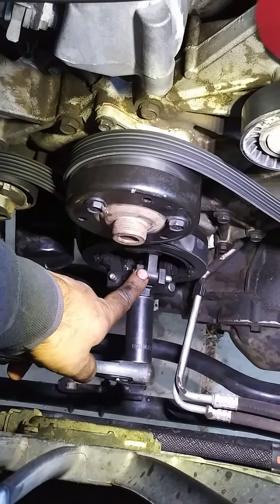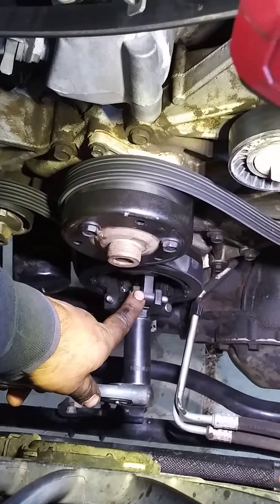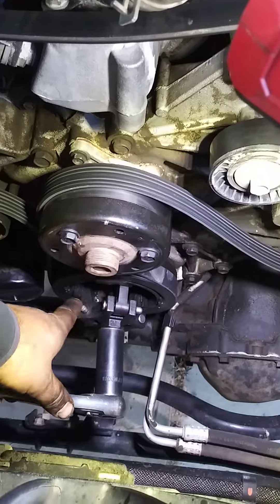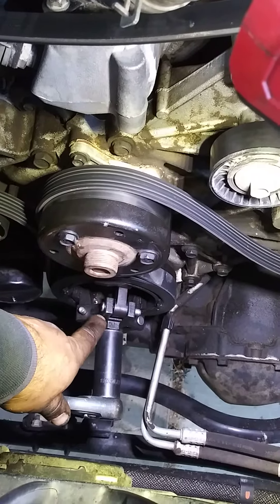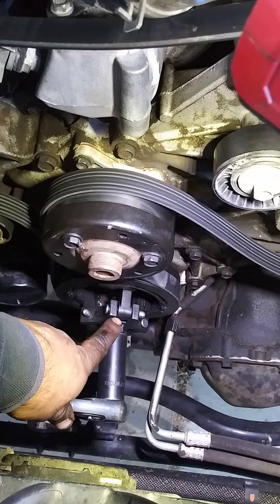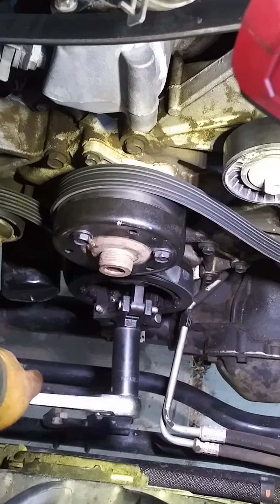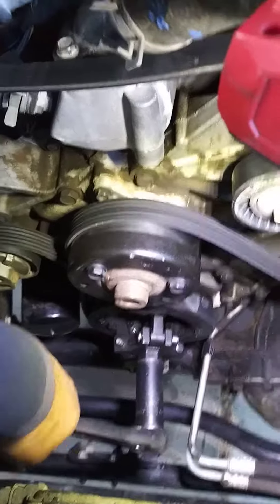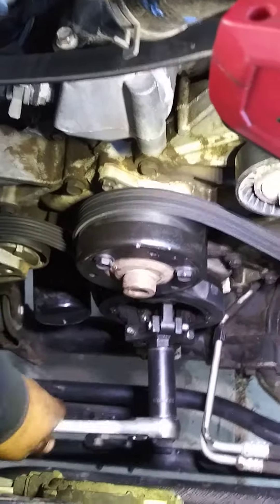This is the way to remove the damper or pulley, the crankshaft pulley or harmonic balance. It's a little tricky to put the special tool, but if you use a bit of patience you can do it easy. I use the ratchet — I don't use the gun. I don't like the gun for this; I don't want to bust my tool.